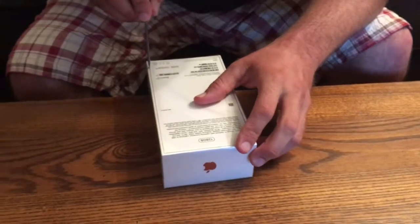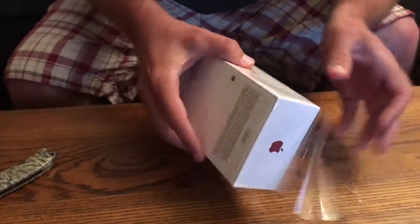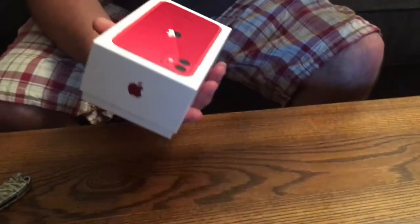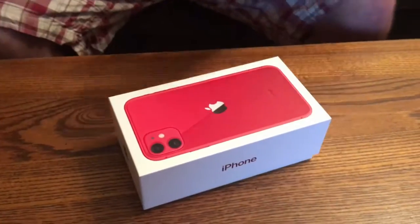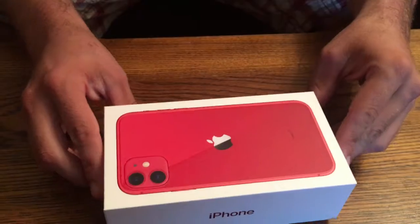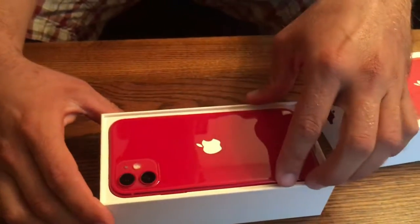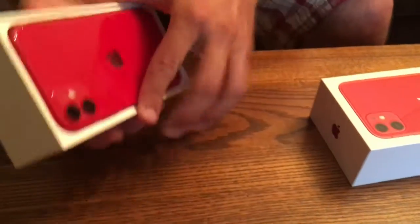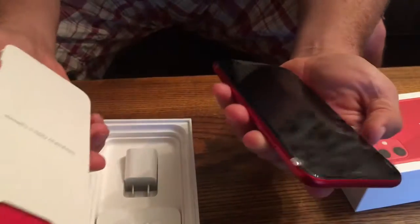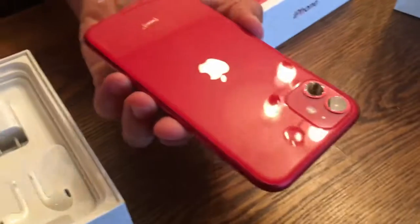I don't know if all this nice packaging is really necessary, but I figured I'd rather not have to work hard to open it. Alright, here we have the iPhone. Here's the back.